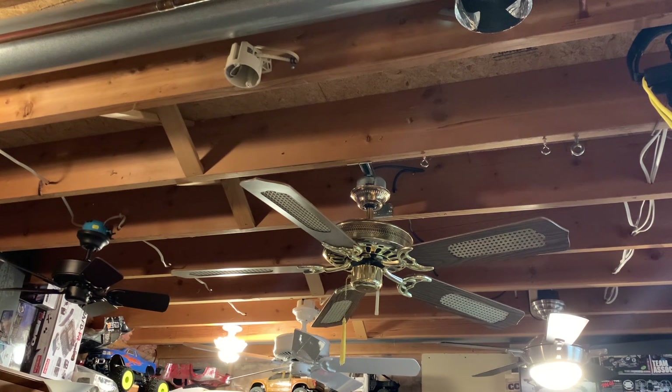I'm filming this literally the day after the original demonstration quick video on this fan went up. Basically, all I did was swap out a pull chain I found at the cleanup. There was a whole bag full of capacitors, reverse switches, and other parts, and I pulled this chain out of it. The model number was the same, I put it in, and it works perfectly.